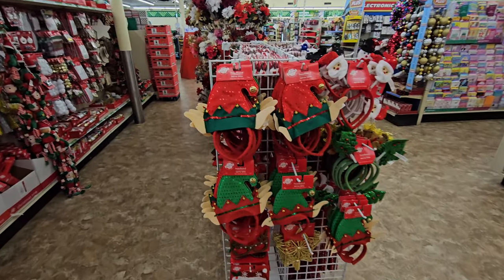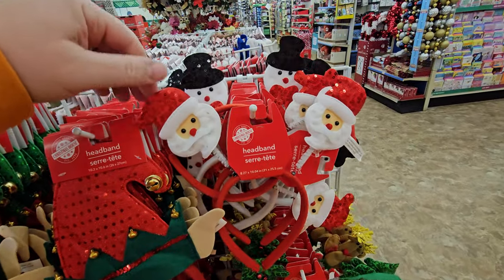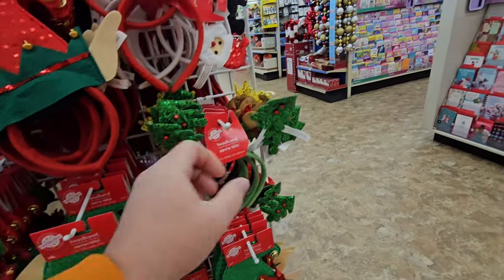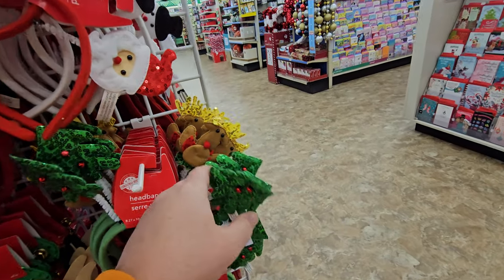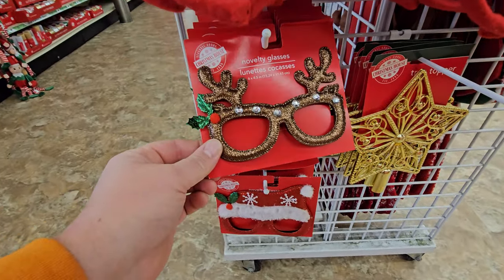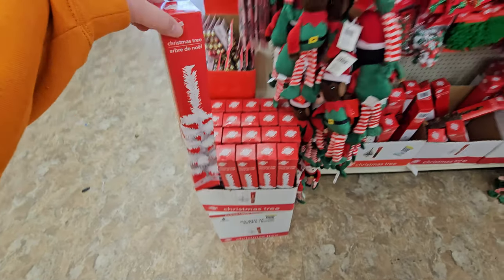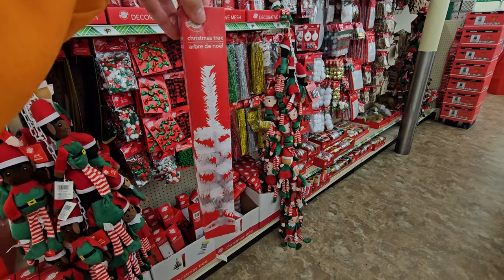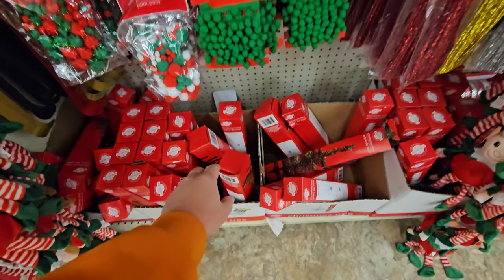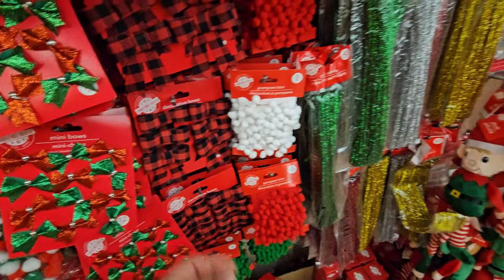Matching Christmas hats down here on the end. We have headbands — it's like an elf hat with elf ears, we have Santa, snowmen, and these bobble on your head. Here's Christmas trees, and reindeer — I kind of thought that was a turkey but it's reindeer. And then we have glasses — I love these. Somehow I missed this — it's a mini white Christmas tree, like a desktop Christmas tree. That's pretty cool. They have green ones down here too, and all kinds more of little decorations for your tree.